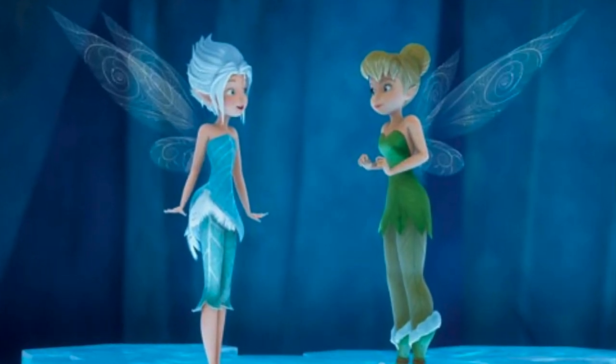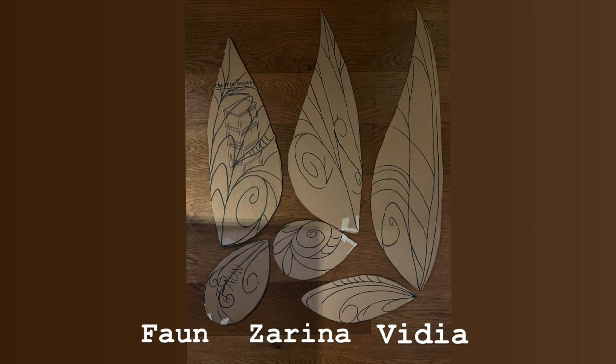First off was research and a lot of reference pictures, because of course all the wings have individual designs. These designs are very difficult to see on most pictures. But we have tried to show our results from our research, so you don't have to do this — at least for Faun, Vidya, and Serena.